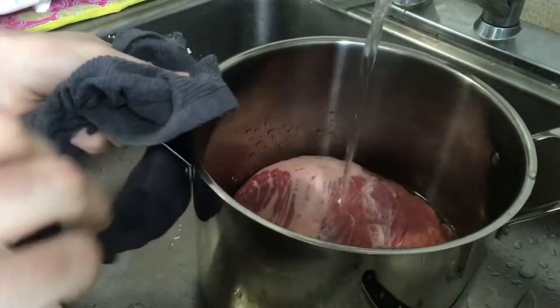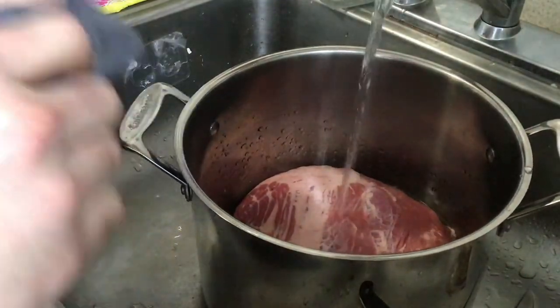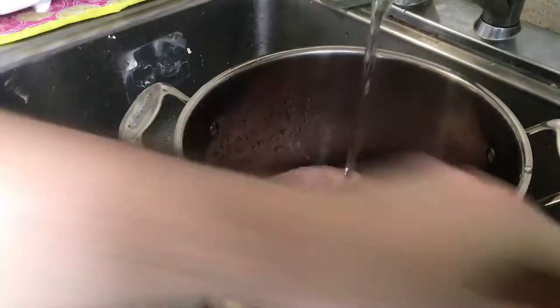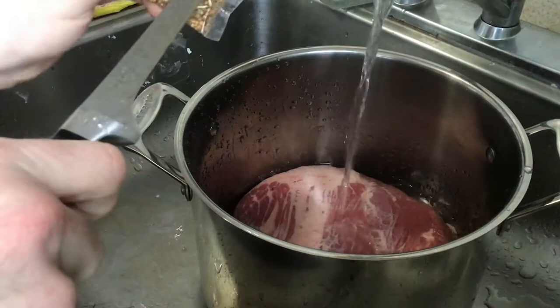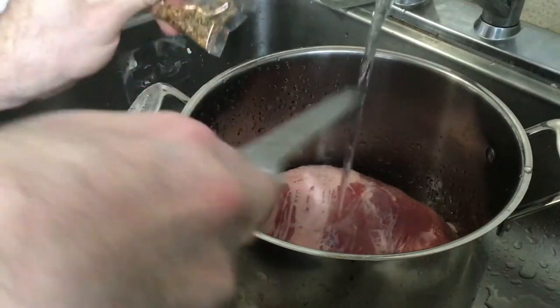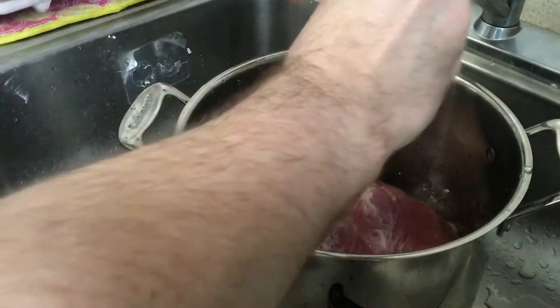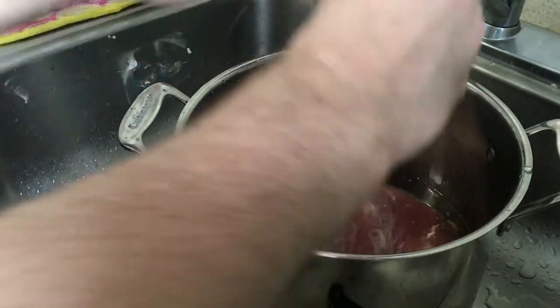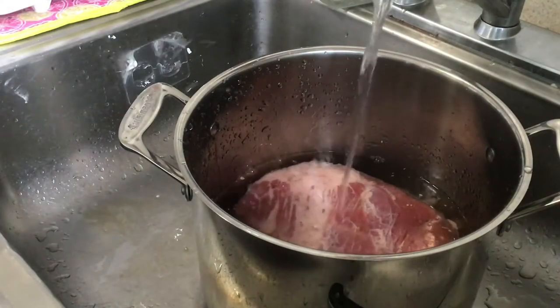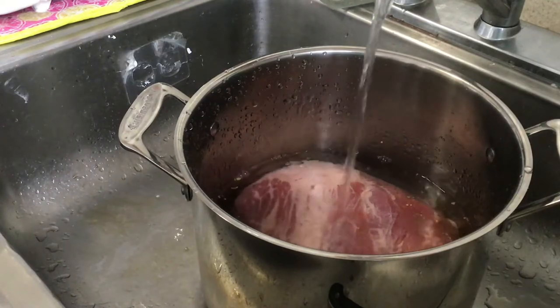We're going to put it in a pot and cover it with water, fat side up. When you're trying to sear something in a pan you want fat side down, but when you're boiling meat like this you want fat side up. Take the spice pack and just release it into the water — you don't have to rub it all over the meat, it's not going to make a difference, and you really don't want a lot of those giant kernels stuck to your corned beef when the process is done.